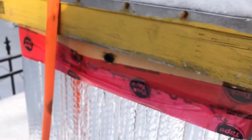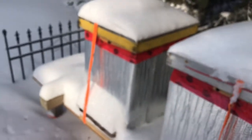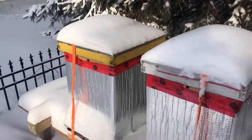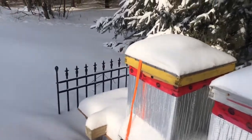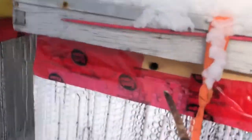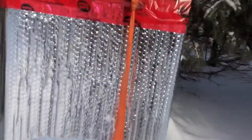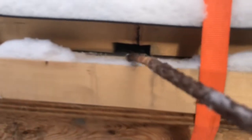When it's nice out they might do some cleansing flights, but right now my guess is any bee that flies out is not coming back — it's probably just going to end up dying in the snow. Part of what I do, as I said, is keep these top entrances open, and once in a while I come and also have a look inside.